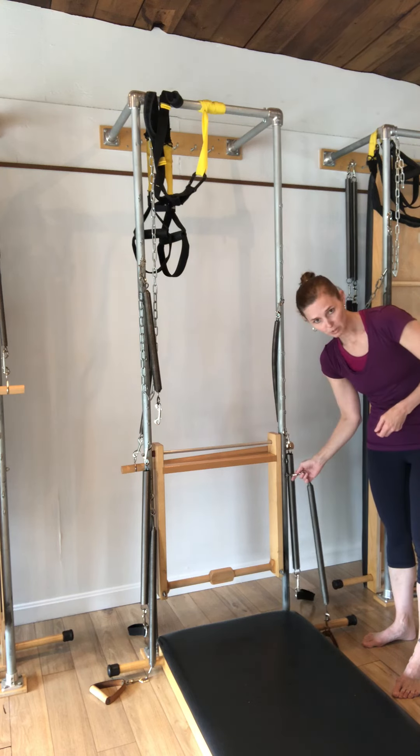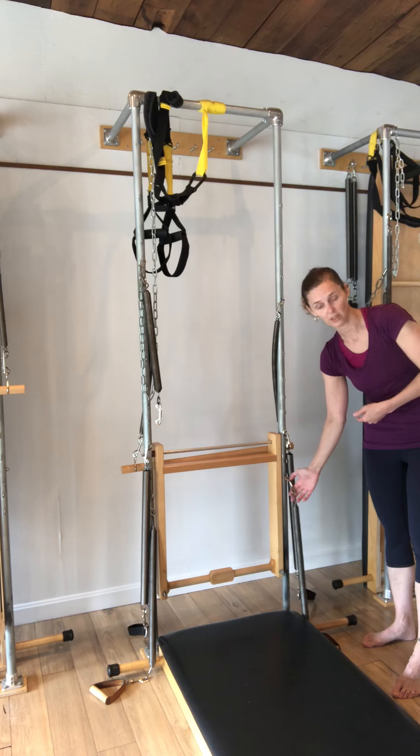Your arm springs are on the very bottom i-hook, also facing out.